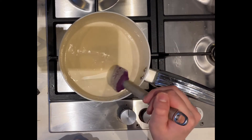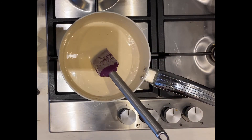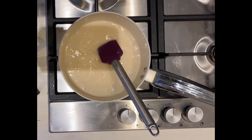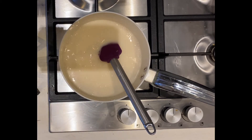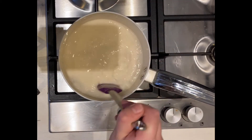Once smooth, we are going to take it over to the stove. This part we're going to need an adult's help for. What we're going to do is add three more cups of water to our mixture and heat it over a medium heat — one, two, three cups — give it a good stir.